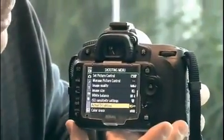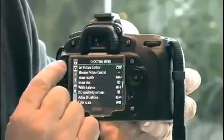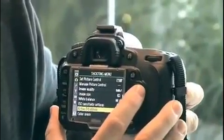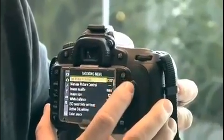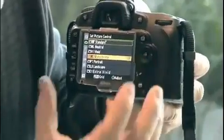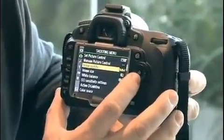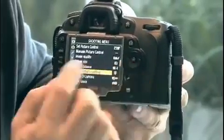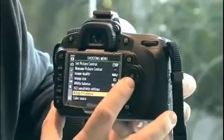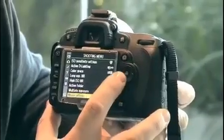The menu on Nikon cameras is usually very intuitive and easy to follow. On the left-hand side you've got various folder options. This is the shooting menu where you've got picture controls — you can set, for example, a normal, vivid, neutral, or monochromatic style of shooting. In here you'll find image quality, image size, white balance, ISO — those are also on the outside of the camera. Active D-Lighting is accessed through here, along with noise reduction and various other options.